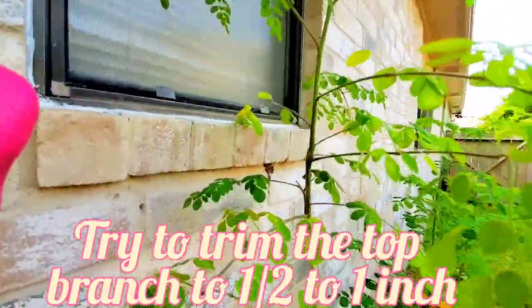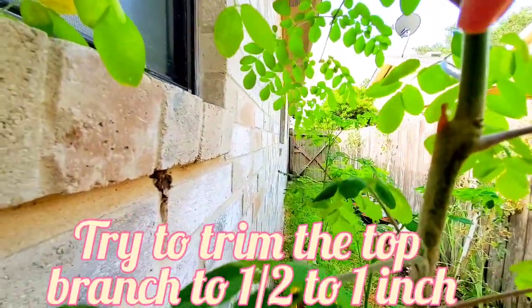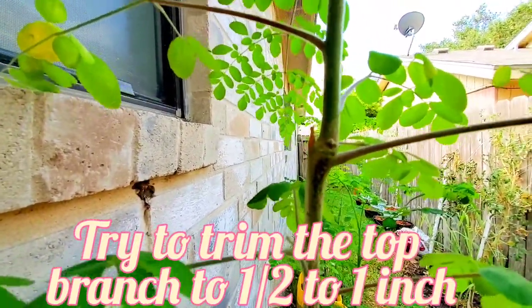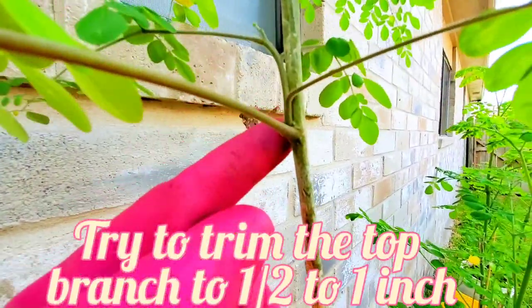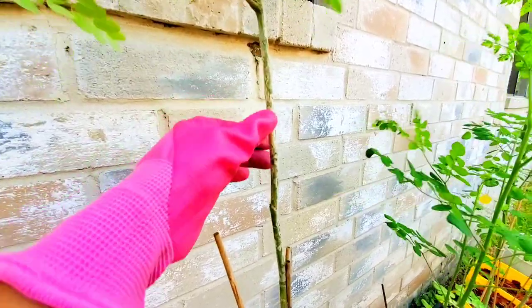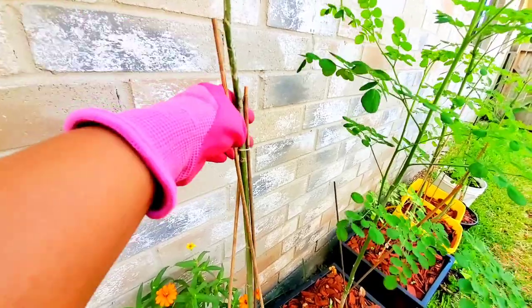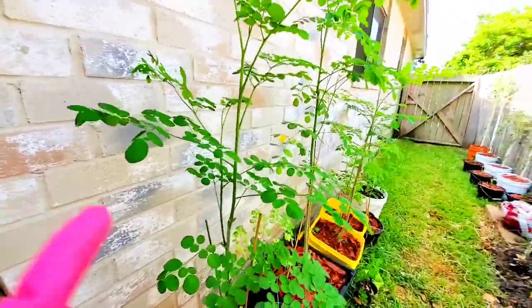I'll show you where I trimmed it. This brown part of the stem — that's the first one I cut, and now a new branch is growing there. There's also another branch growing right here. The trunk is not very strong; it's very skinny, like a stick. So I had to put sticks to hold it so it doesn't flap around when the wind starts blowing.